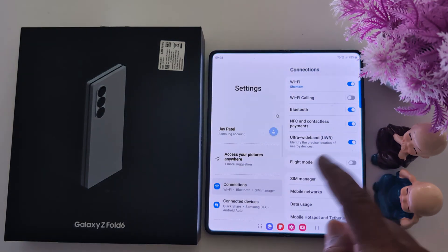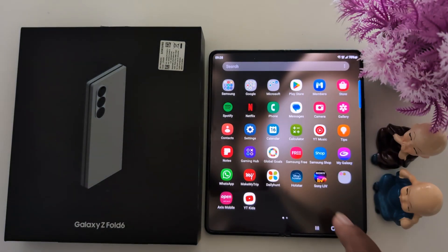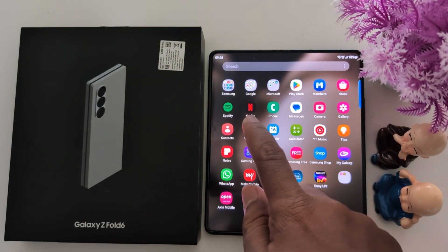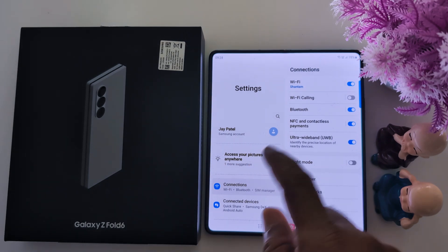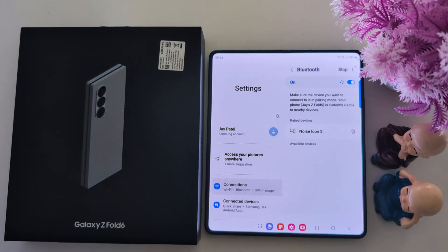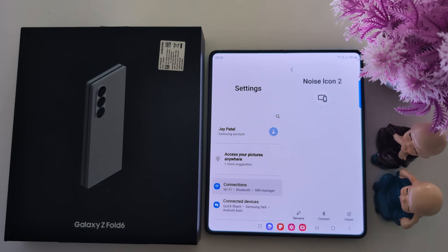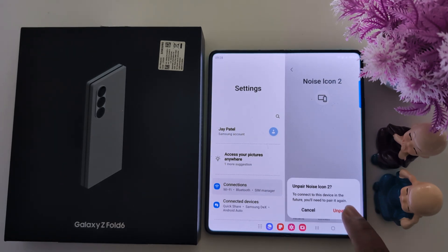If you are still facing the issue, try clearing the Bluetooth connection. To clear it, go to Settings and tap on Bluetooth. Tap on the settings icon next to a paired device, then tap on Unpair to clear the Bluetooth paired device. Tap on Unpair to confirm.